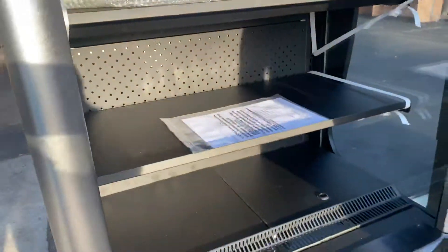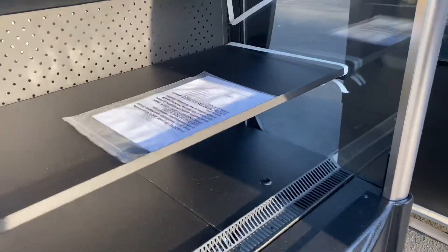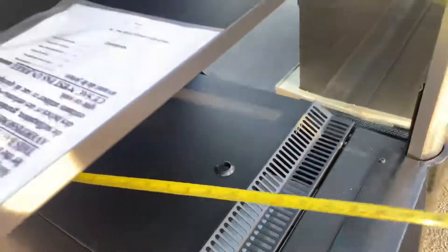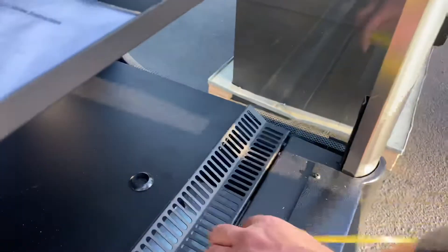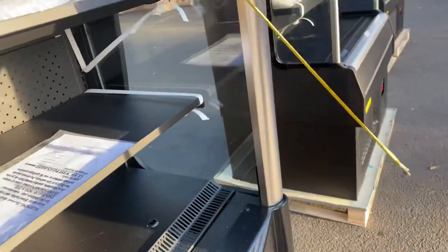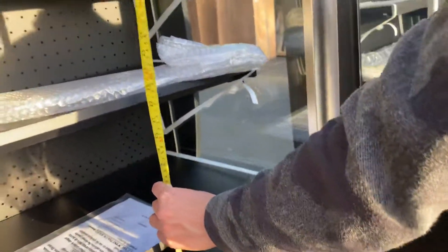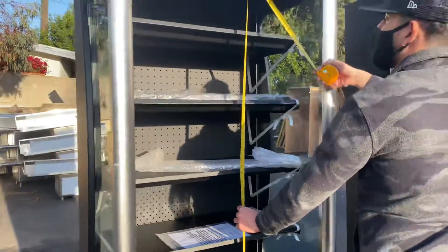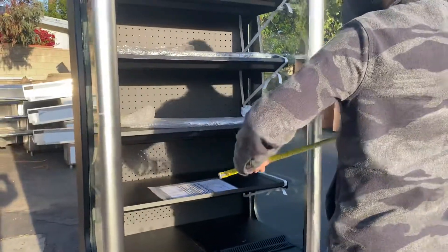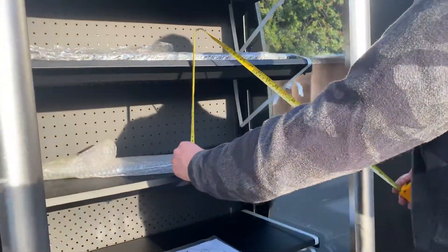Now for the measurements on the inside of this cooler: front to back you're looking at 15 inches, overall interior length is 32 inches, overall height is 50 inches, and the height in between each shelf is 10 inches.